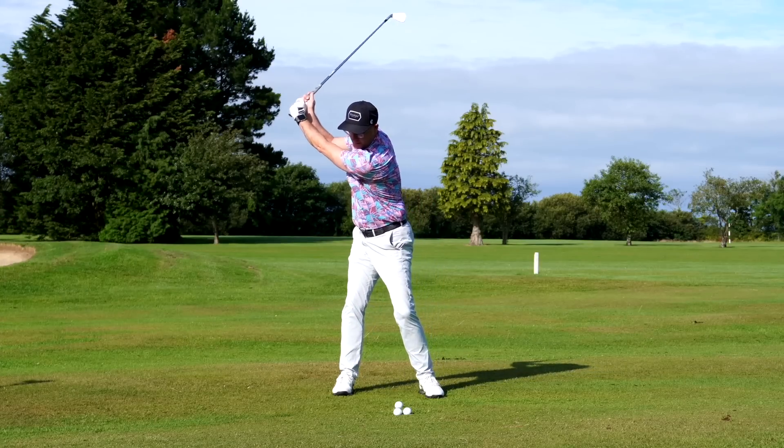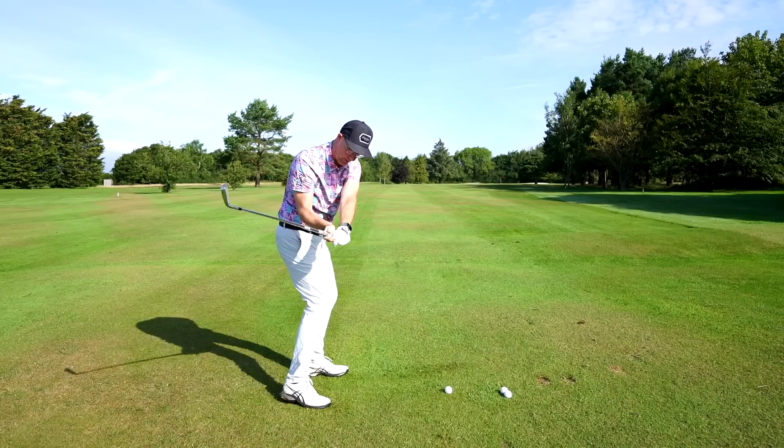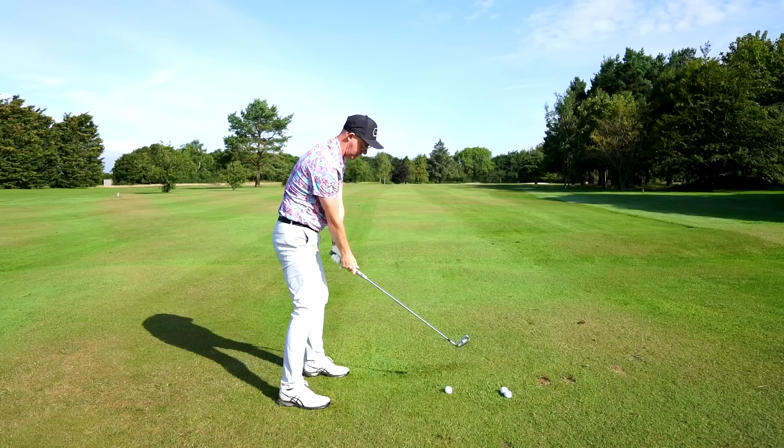Less trail elbow bend is what's going to allow you to create that width on the backswing, and hopefully follow a similar pattern on the downswing — which is where we see the better pass from.